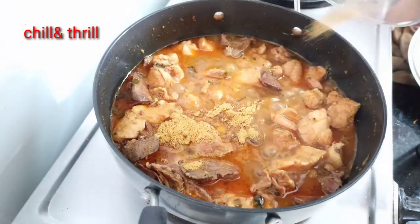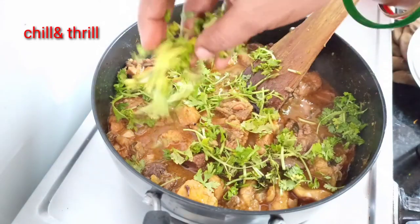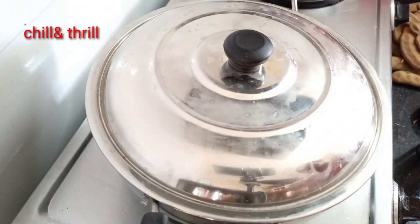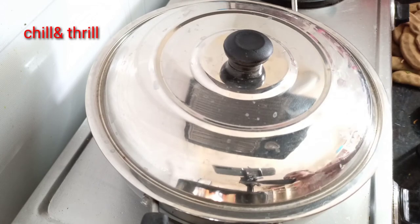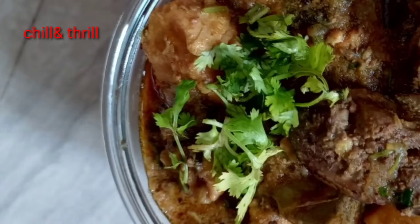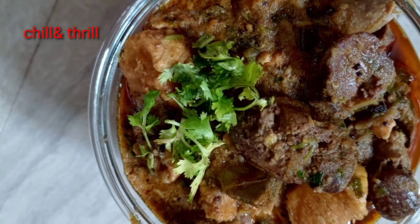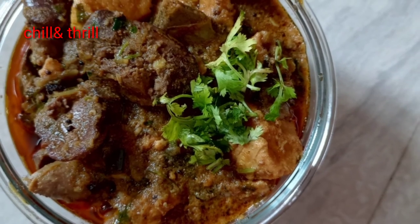The spice powder will be filled with 1 tablespoon. The stove will be on low for 5 minutes. Thank you for watching. Thank you.